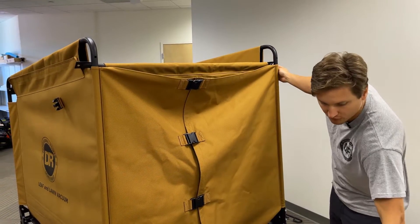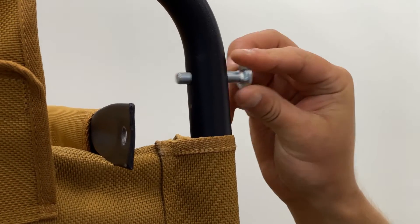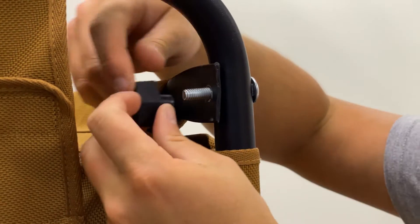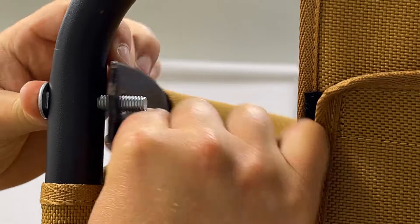Take your remaining two carriage bolts, feed through the tube, align to the hole, and secure with the thumb screw on the back side. Do this on both sides.